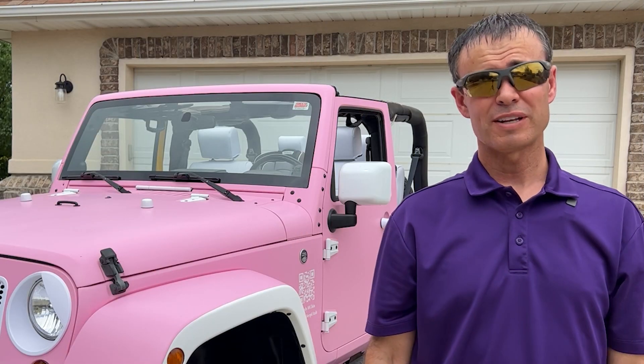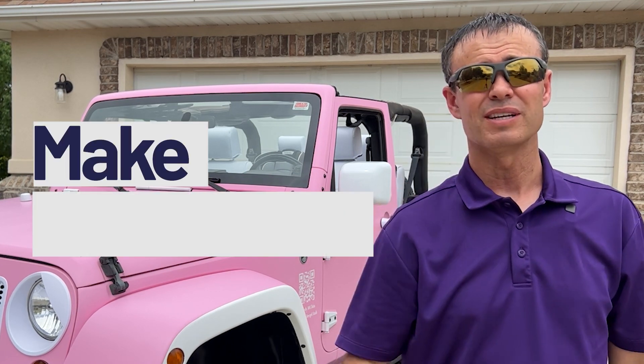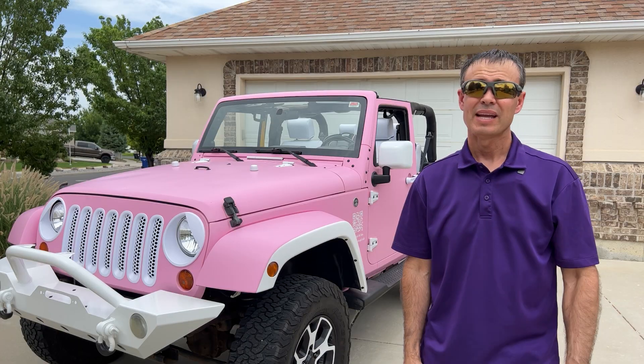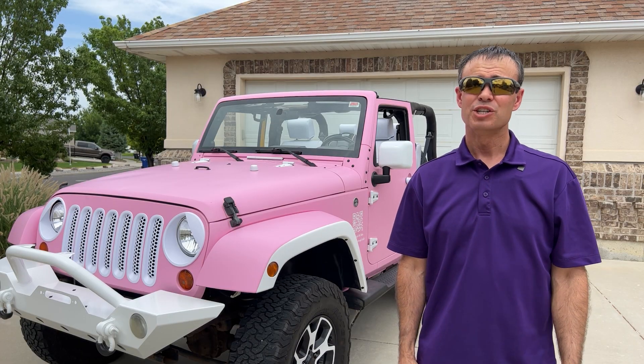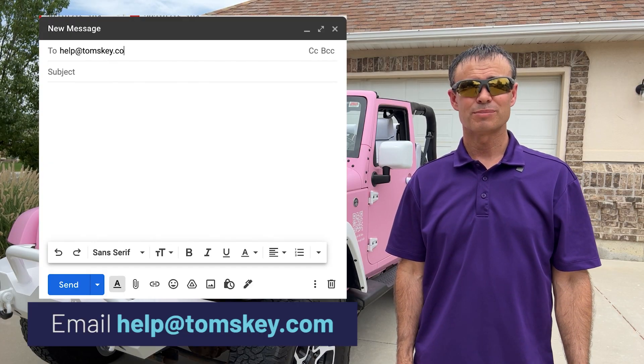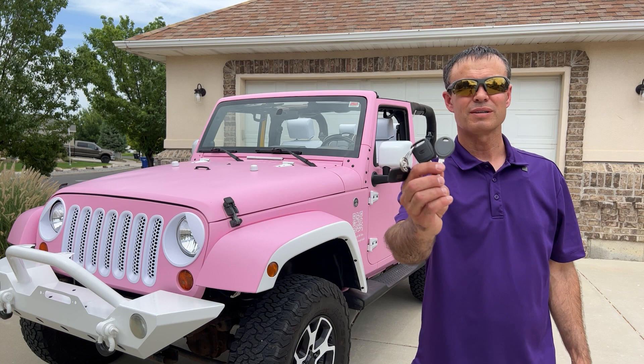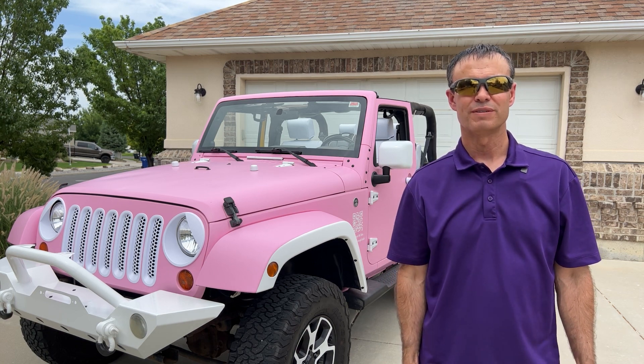Can you believe car dealerships want to charge hundreds and hundreds of dollars to make a spare key when you can do it with the help of Tom's Key Company in about 15 minutes? If you run into problems, no worries — reach out to us at help@tomskey.com. We provide amazing customer service and have a full money back guarantee. So if you don't get your new key working, ship everything back and let us know for your full refund.